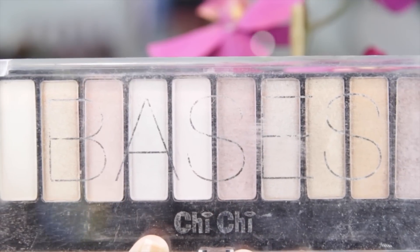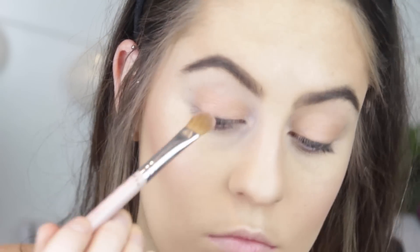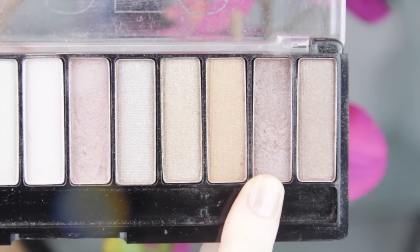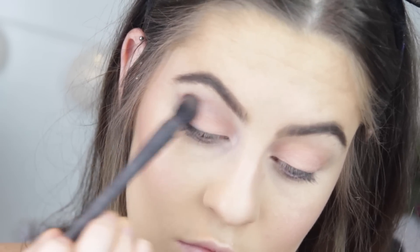Using my Chichi Bases palette, I went in with a really light whitey-pink shade and popped that over where I put my base. I had to apply a base with this shade just because it is so light, but I still wanted it to be pigmented. Then I went in with a really lovely purple mauve shade — it's very, very light — and applied that through my crease and outer V area.